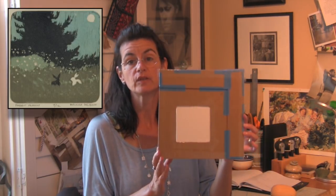Hi, I'm Belinda, and I want to show you how to make a reduction lino cut. I used four colors on this one, and I used a registration jig that I'll also go over in this video that is just made out of simple cardboard.